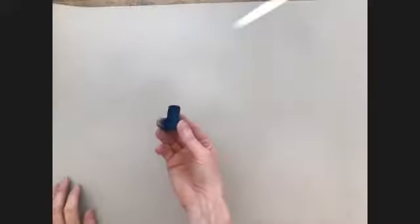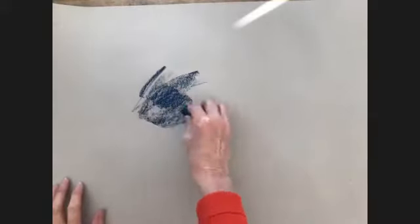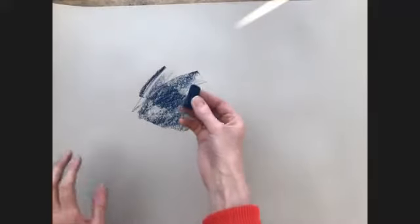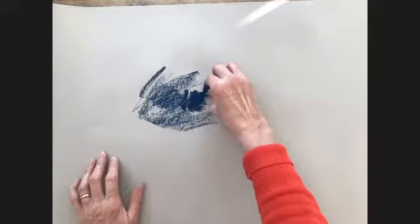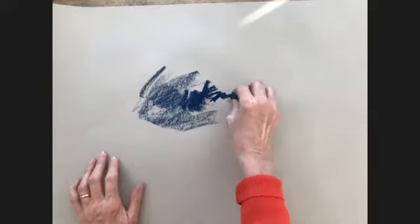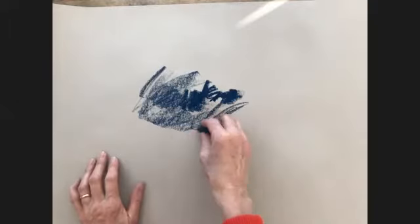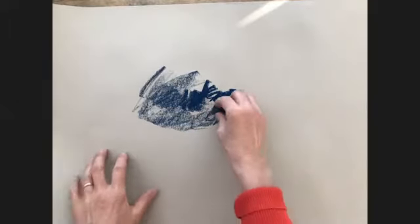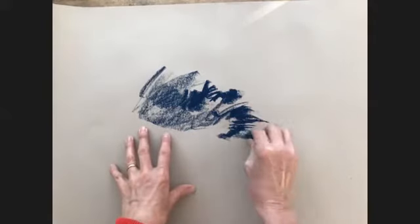I'm working on sugar paper with a Unison soft pastel — it's a really strong dark colour, so it's the sort of colour that can produce work that looks very dark and heavy. You can see that if I press really hard, I get really strong, heavy marks. If I was drawing something like rocks, this would be really useful.